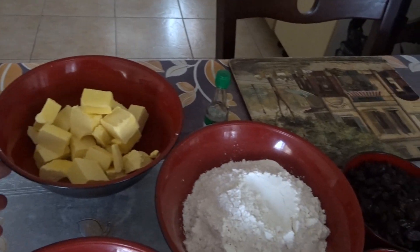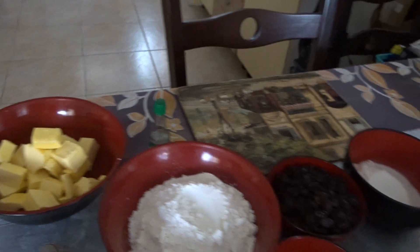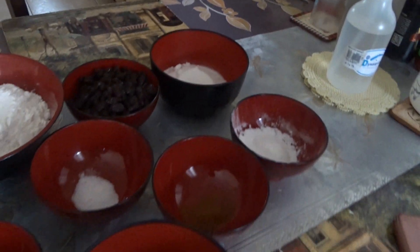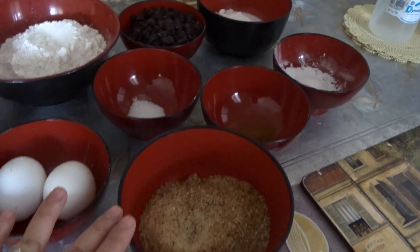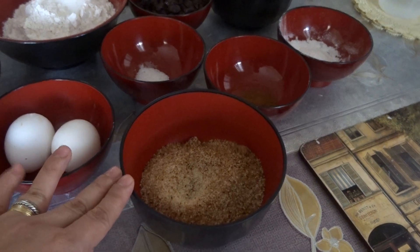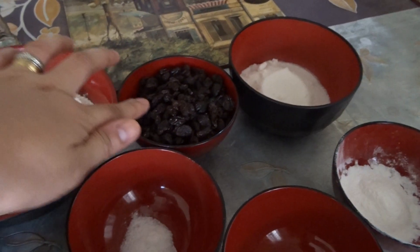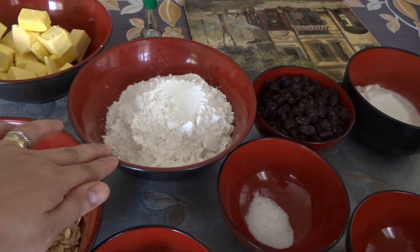The ingredients: cold butter 230 grams, caster sugar 135 grams, and light brown sugar — I mix because I don't have much light brown sugar — so 135 grams as well, and raisins 200 grams. Plain flour, I use all-purpose flour, 300 grams.